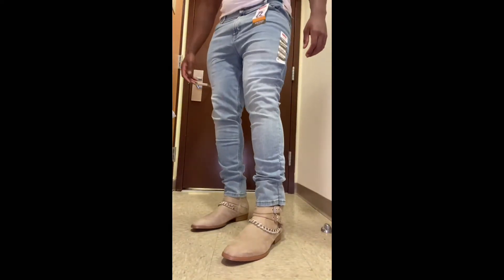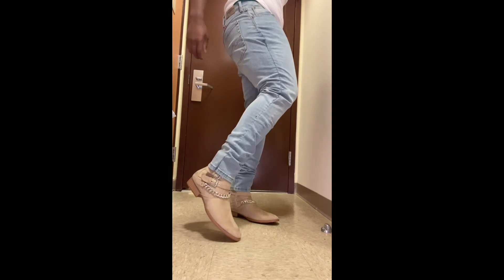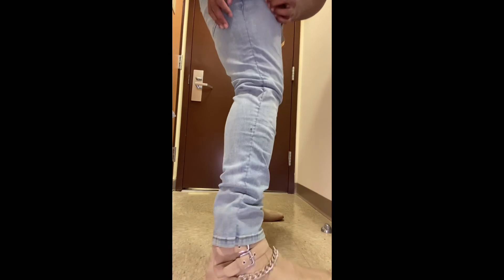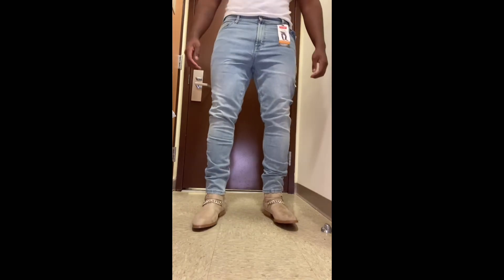Alright, this is the finished product. Just to show you guys — these are the same pants and I still have the tags on them. These are my Chelsea boots. Look at that — showing you guys the seam I did. It's not perfect, but when these are on your legs, nobody's gonna be able to tell. Make sure you guys like the video, share, subscribe — peace, see you guys next time.